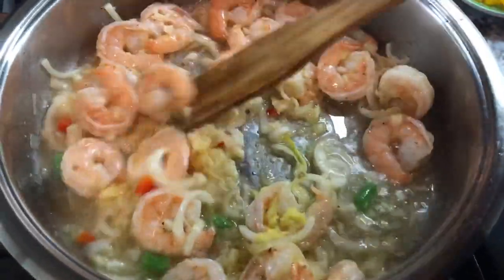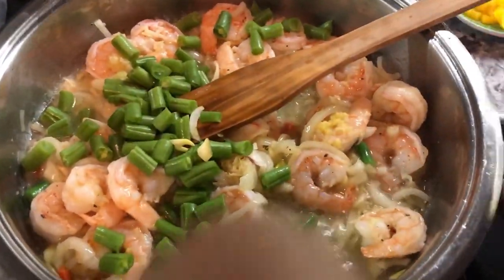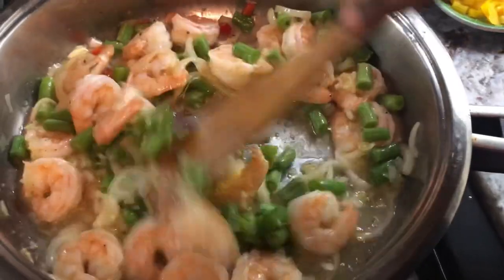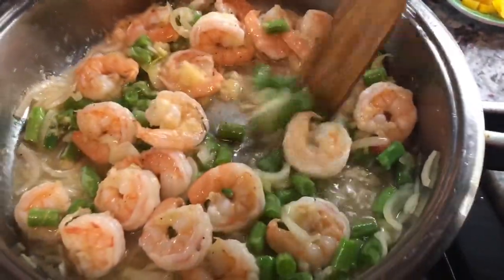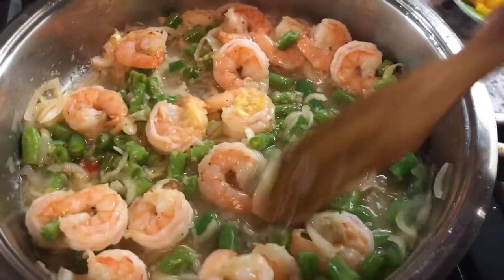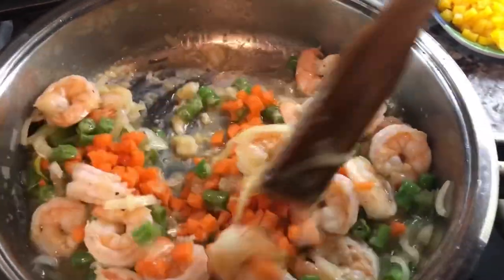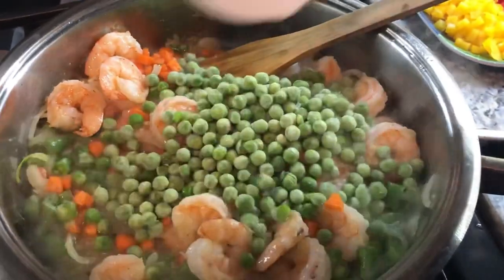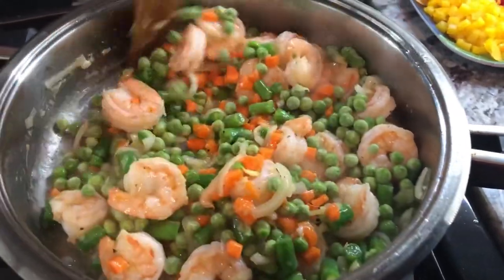Smells amazing. I'm going to go in with my green beans. This won't take long to fry up because shrimp cook quickly and we still want a little bit of texture on the veggies. I'm going to go in with the carrots and green peas. We'll let this cook for about two minutes or until most of the liquid is gone.